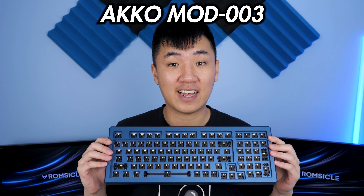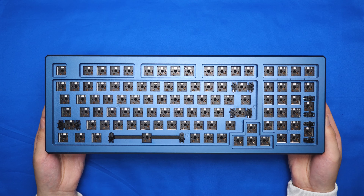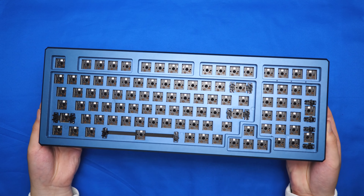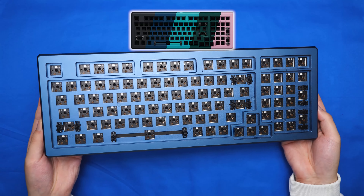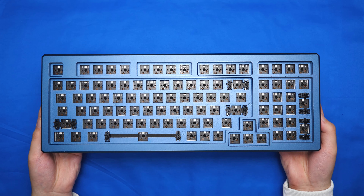This is a full-sized gasket mount keyboard kit, which is probably the first of its kind. It's a full-sized keyboard with 98 keys and has a fully anodized aluminum housing that's available in 5 colors, and looks pretty sweet in this ocean blue here. The quality is just great — it's a hefty and sturdy premium kit.